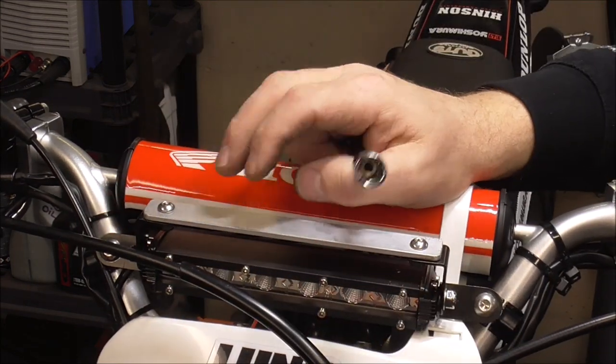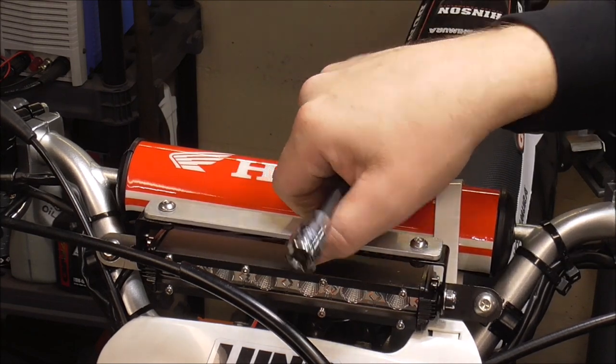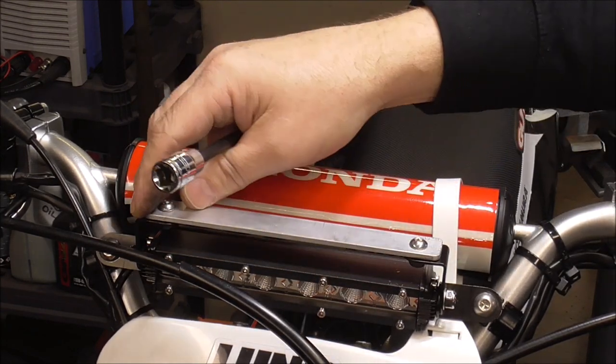There we go. Now I just gotta wait for the speedometer to get here, pop a couple holes in it, and then we'll be able to tip this back at any angle we want. Should work really well.